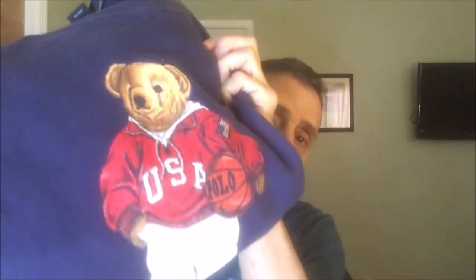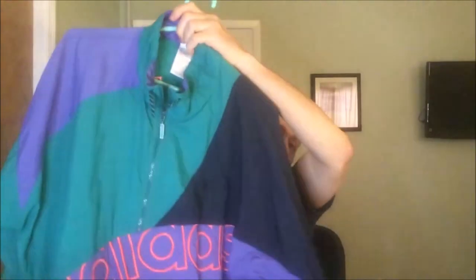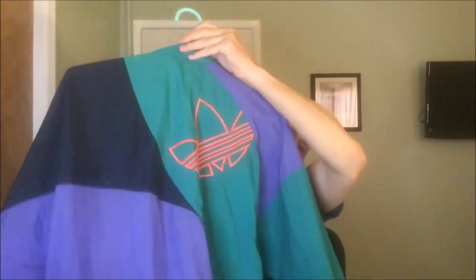Found Dansko shoes — typically you see the clogs, but these are the open-strapped version. $2.50 and probably go for in the $20s. Also a Polo Ralph Lauren Polo Sport teddy bear sweatshirt — if you follow me on Instagram you saw me post it. These teddy bear sweatshirts go for serious money. Brand new ones go for $80 to $90, and I'm hoping to get like $40 to $50. Right next to that, a pretty sweet vintage Adidas jacket with the orange spell-out on the front, off-center trefoil on the back, silver label from the 90s. That was a dollar.